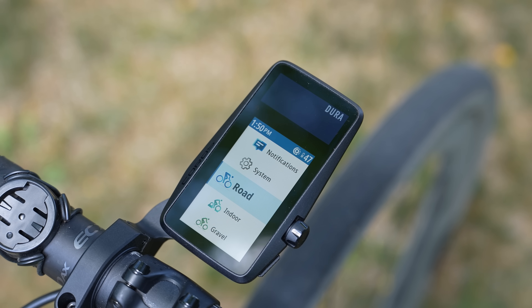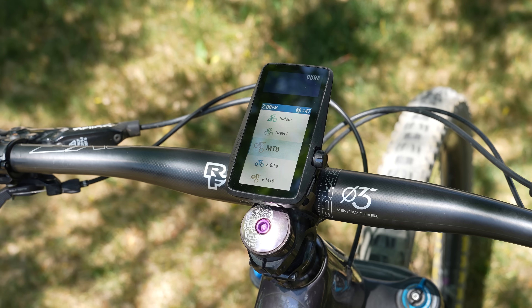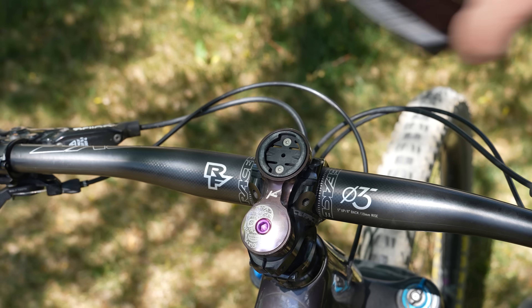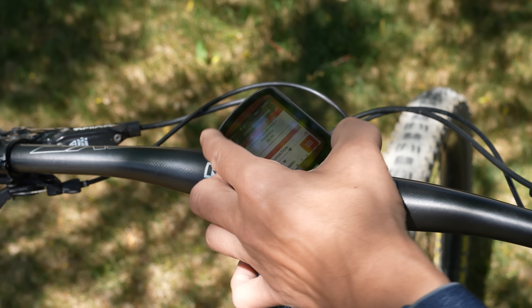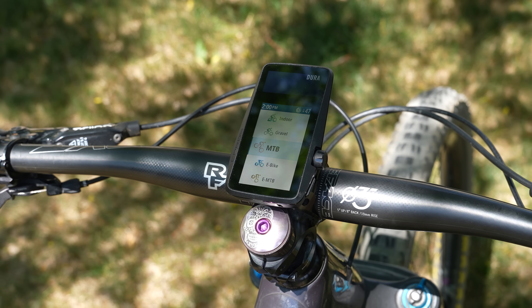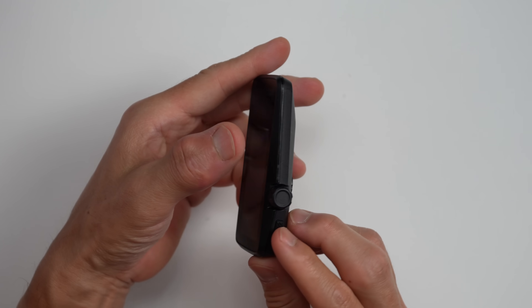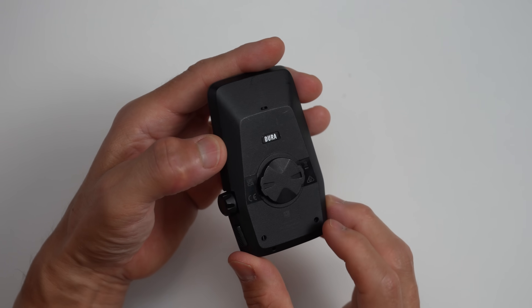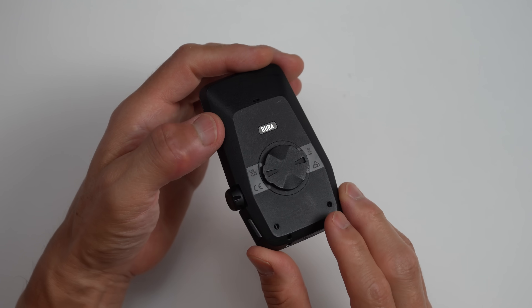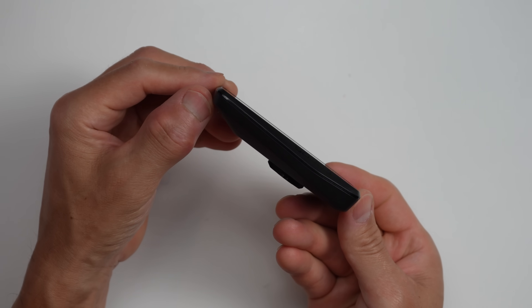When it comes to size and weight, I think it's a great size for road as well as gravel, and probably small enough for most mountain biking as well. I do tend to prefer something a little shorter for mountain biking, just so the computer is out of the way and less susceptible to getting damaged in a crash, but it's probably fine for most. The DURA itself comes in right around 97 grams and the mount is around 44 grams. For comparison, the Garmin Edge 840 Solar weighs 89 grams, but something like a Karoo 3 weighs 118 grams.